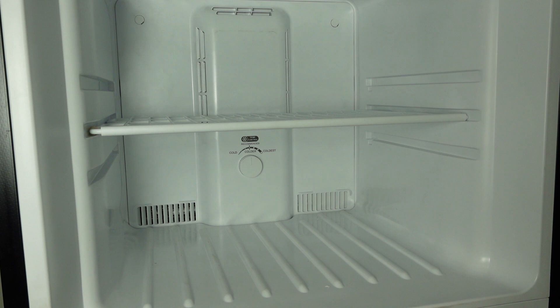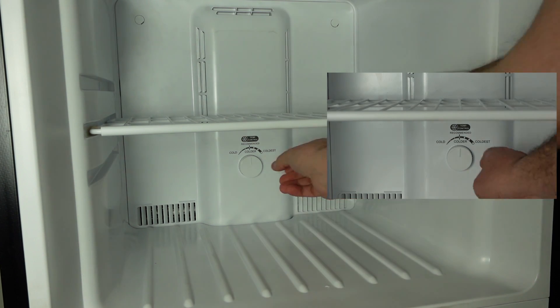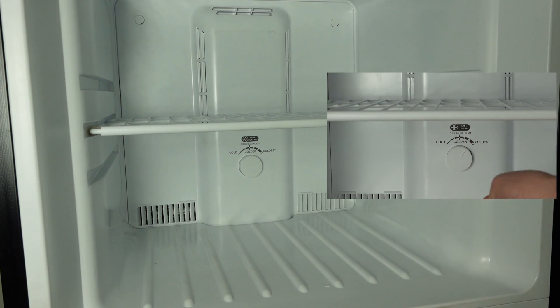If you do feel airflow, then we could check the setting of the freezer. The recommended temperature is colder. If you feel like you want colder temperatures in the freezer section, go ahead and turn the knob to coldest. Allow four to six hours for this unit to stabilize.